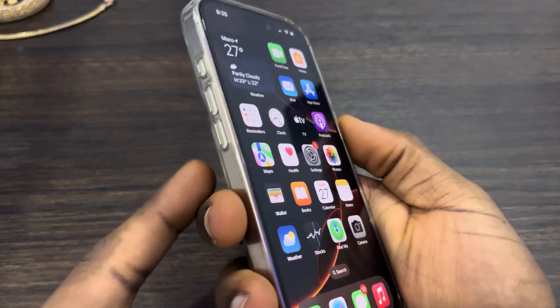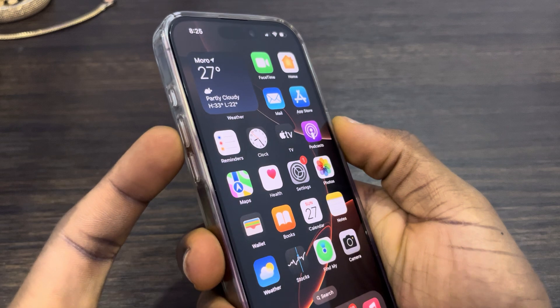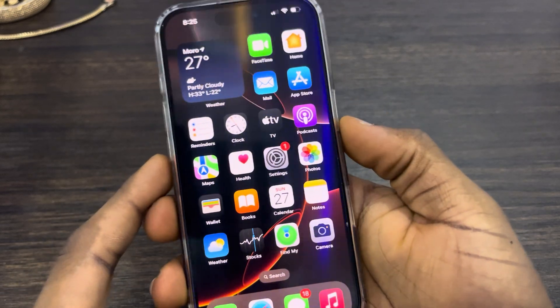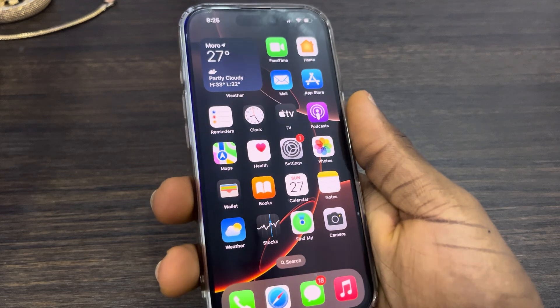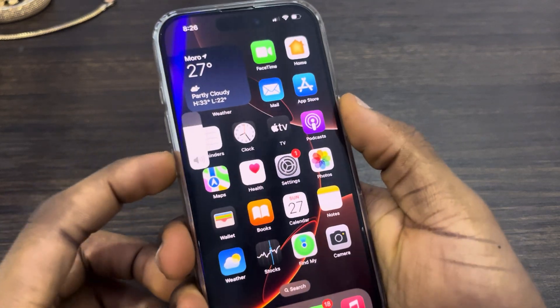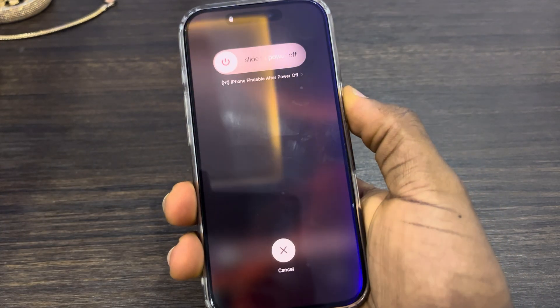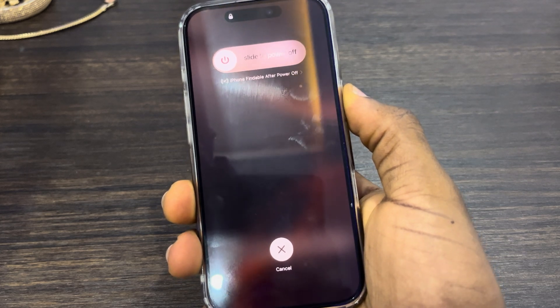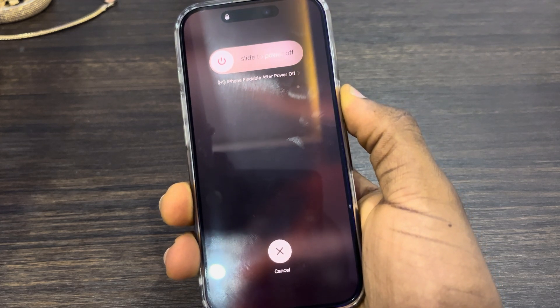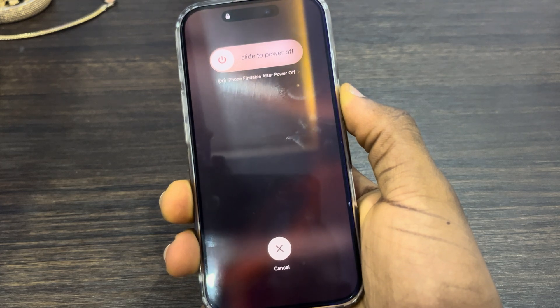It is very easy and straightforward. The first thing is click on the volume up button, click on the volume down button, and you need to long click on the power button till you see the Apple logo.